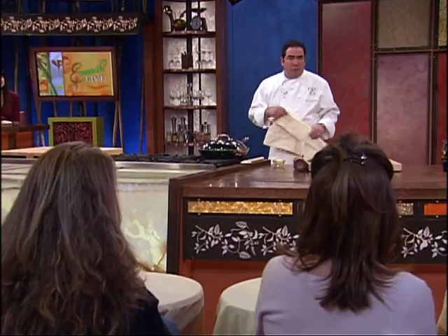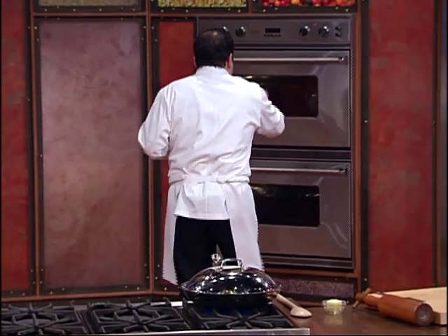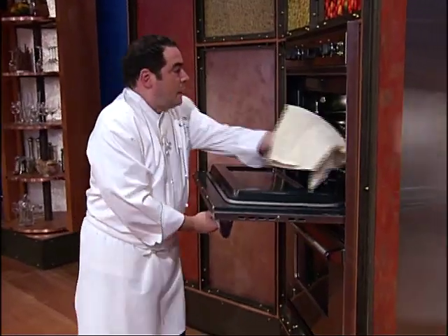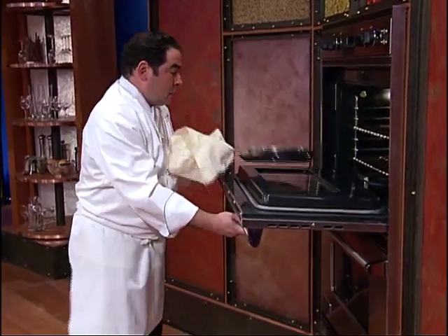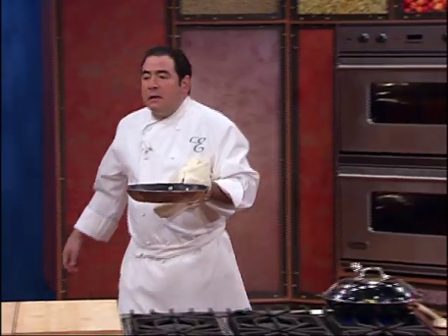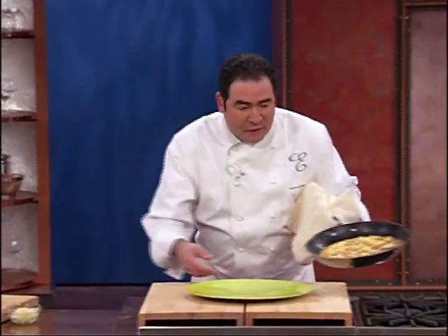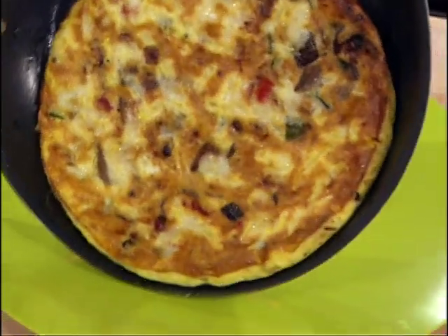In there, happy. Sometimes I'll cover it and put it inside of the oven — that's like my mom, she kind of does it that way. And then the other thing, like an omelet — I'm not going to fold this thing. How I finish it, you just want to sort of let it come out.